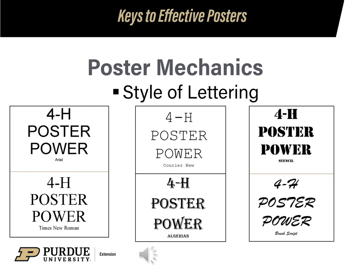You have lots of lettering style options available to you. Make sure whichever one you choose is easy to read. I prefer the one in the upper left corner, which is Arial, because it doesn't have the extra feet or serifs like Times New Roman does. But this is up to you — be creative.